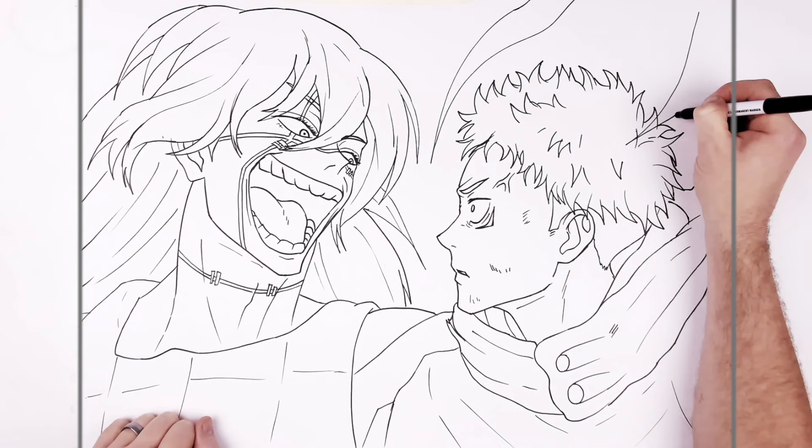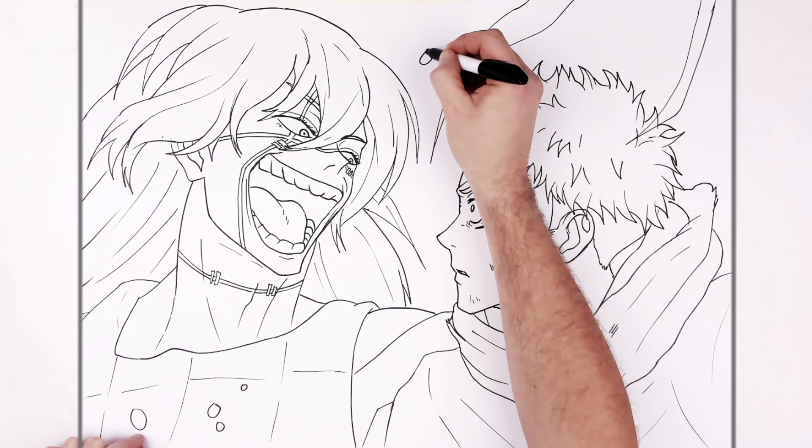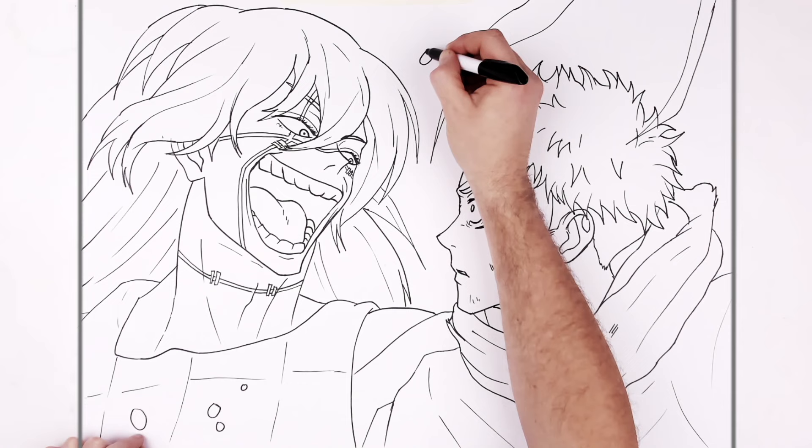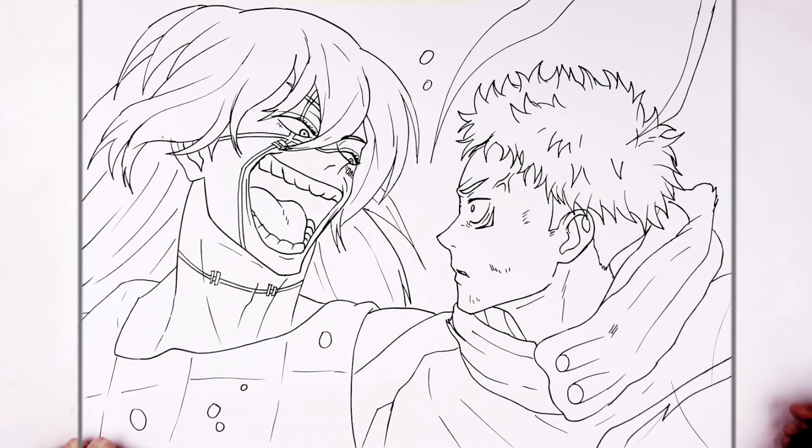And of course you can add all this black sort of energy lines and stuff on Yuji — there's all these circles of sort of black with red around them. And you can kind of add as much of that as you'd like, maybe a big black lightning here. But that's it — Mahito versus Yuji Itadori — hope it's helpful, thanks for watching, see you next one, bye bye.